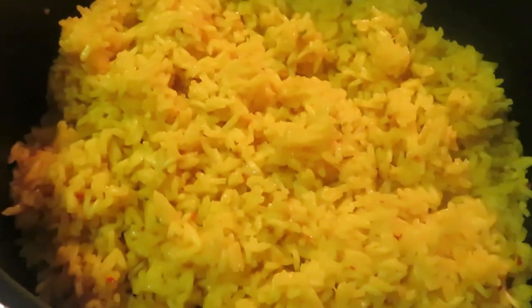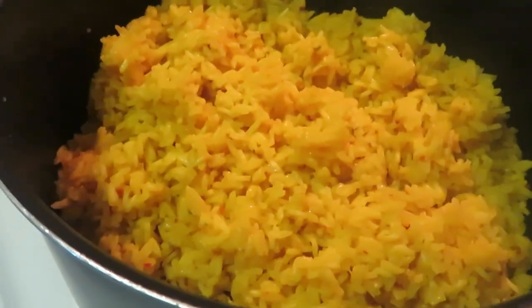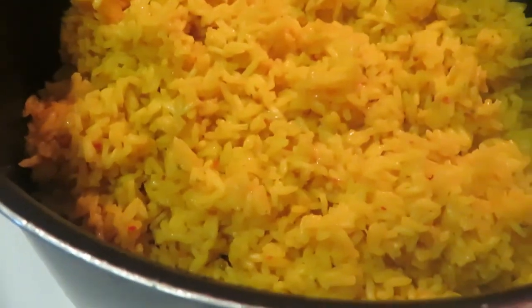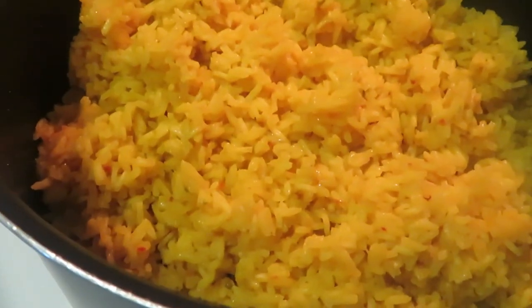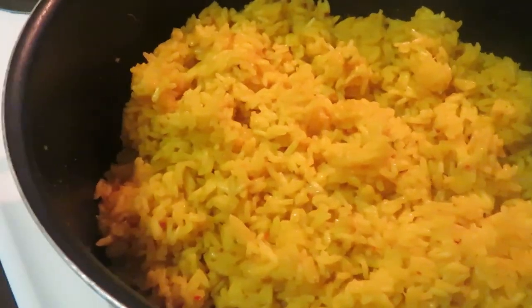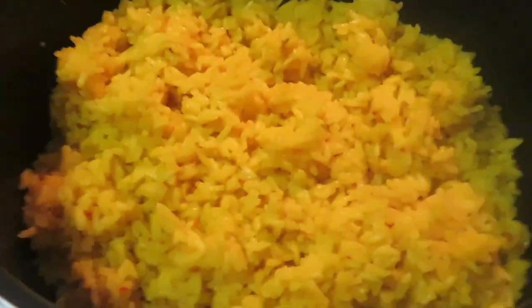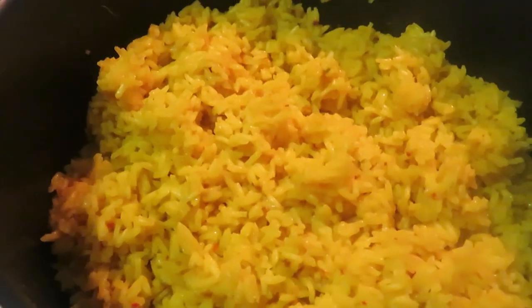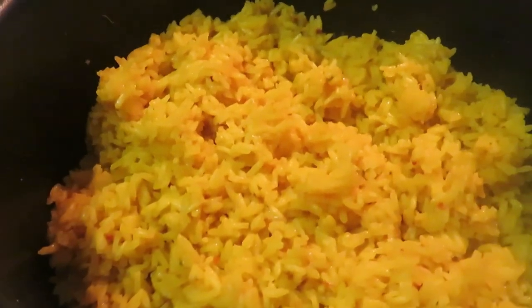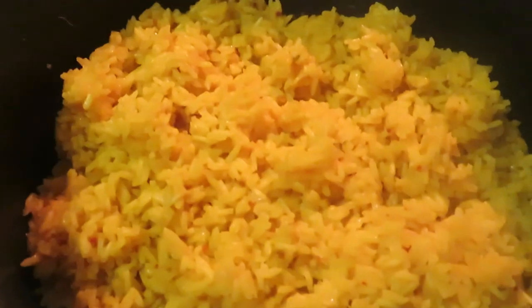I just wanted to come show you the Vigo yellow rice cooking separately. Per the instructions I added two cups of water, two tablespoons of oil, and cooked it covered on medium-low heat for 20 minutes. It's looking delicious! The rice is always quick and easy — now let's get back to the pot roast.